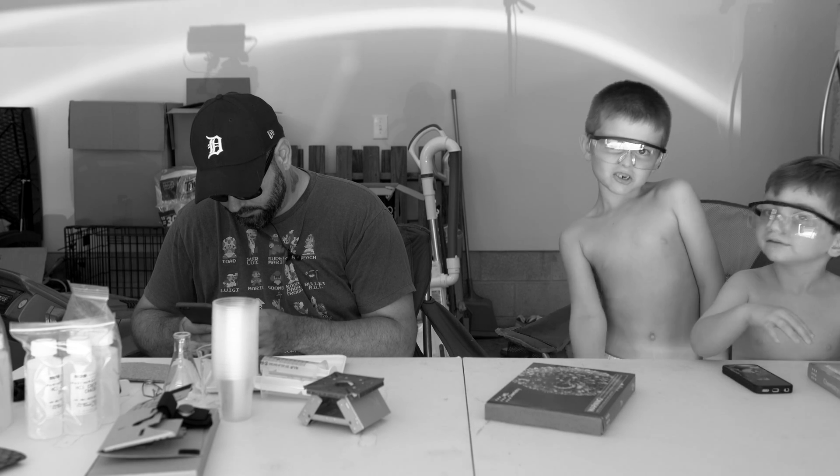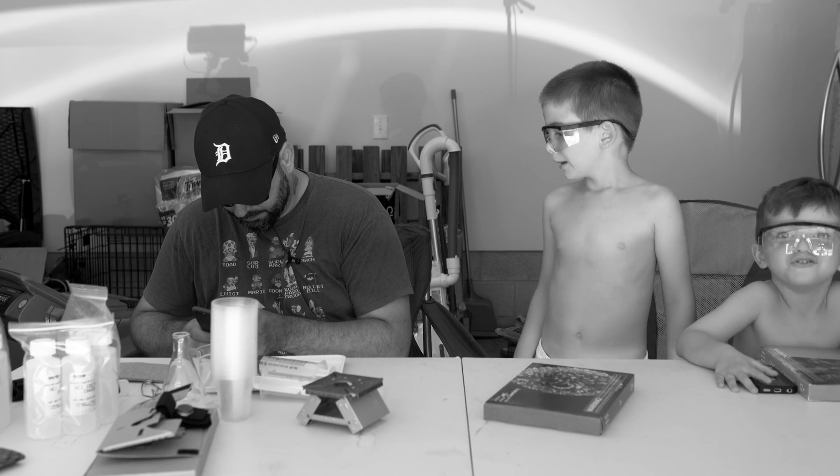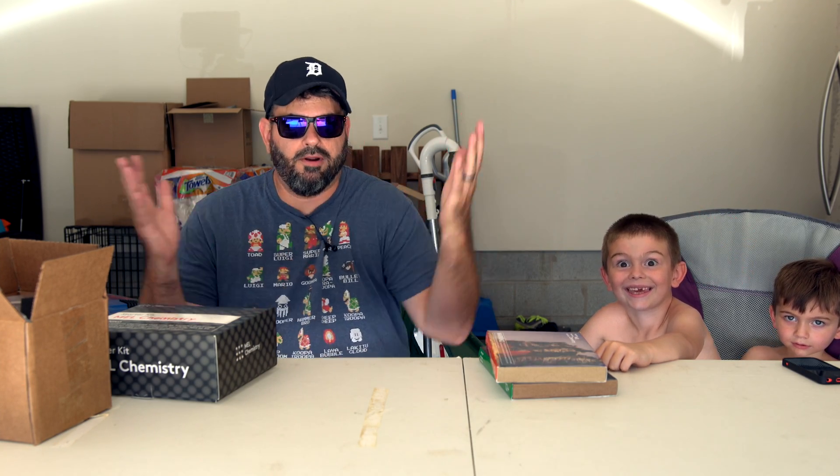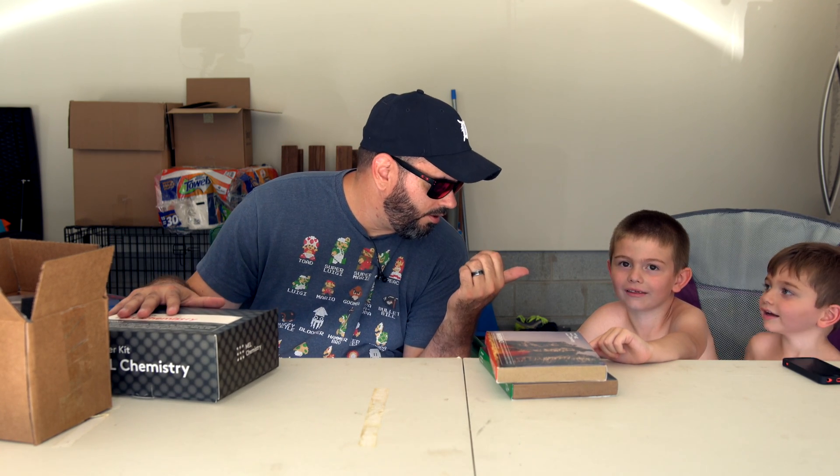Guess what time it is? So now! Should I take my underwear off — I mean my pants off? No. Because then they can't see it. No. What is up everybody? It's Larry back with you and I have two of my helpers today, Miles and Sawyer. And we're out in the garage today because we're doing some science.